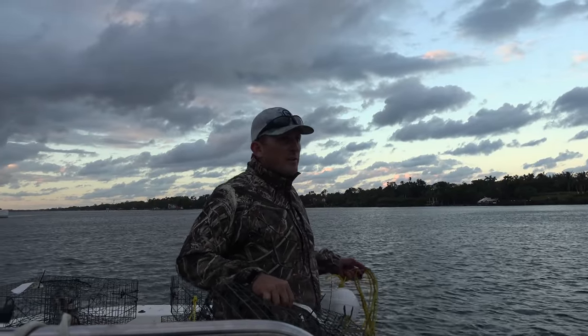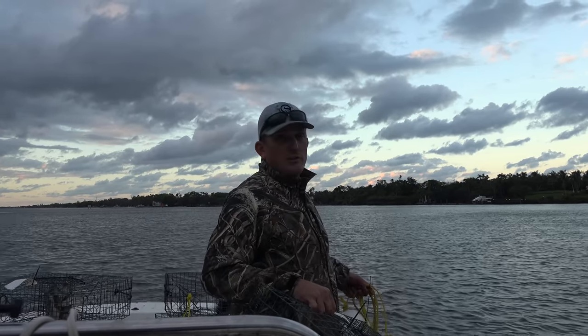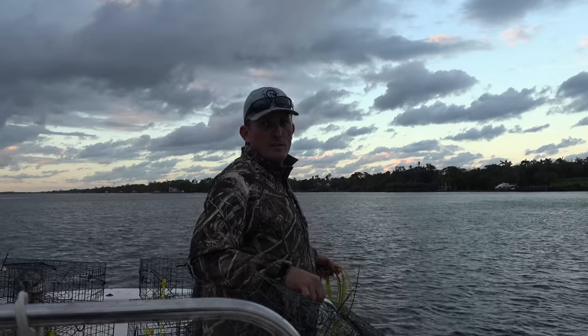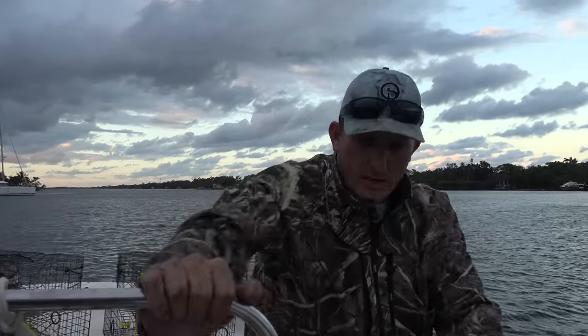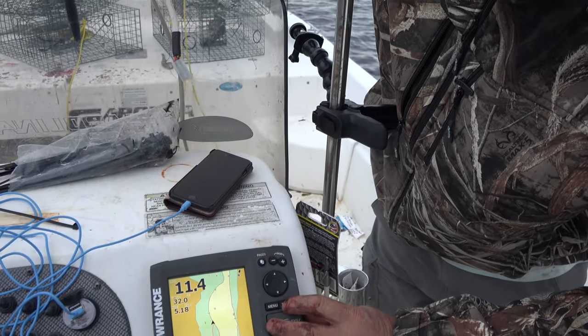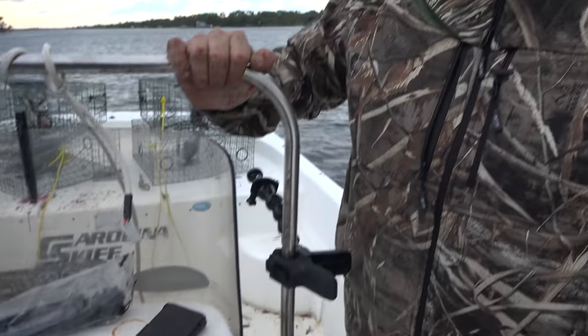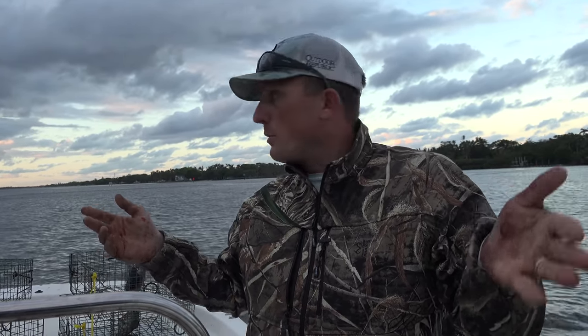We're out on a flat here. This area — there's no structure, no nothing — but I just think there's going to be crabs. How deep are we? Eleven feet. Perfect. Now I've got to hit save. The main reason you have to save your coordinate is because there's so many traps out here — I've never seen this many traps — so it's very important to mark your trap's location.